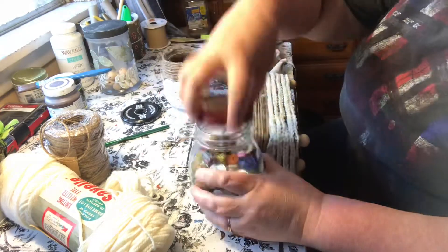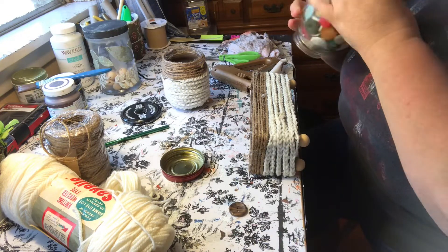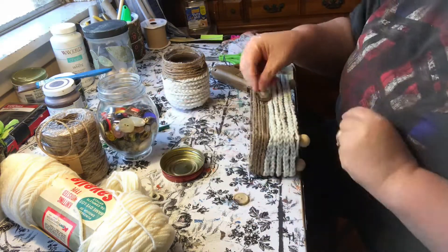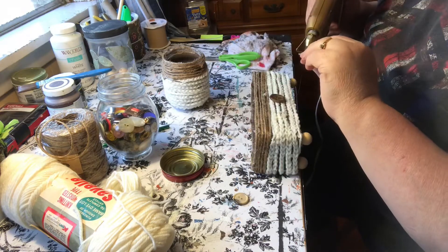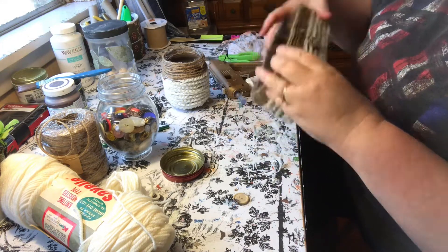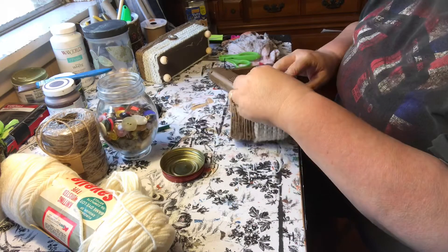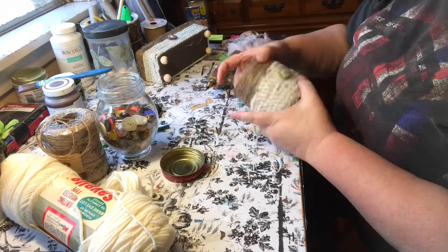To decorate my boxes I got two brown buttons with a little bit of black in them, and I got some trinkets — just some little trinkets I had picked up marked down somewhere. They're just little silver sunflowers. I glued the button onto the jar and the box, and then glued the little sunflower trinket on top of that.